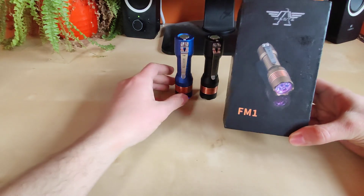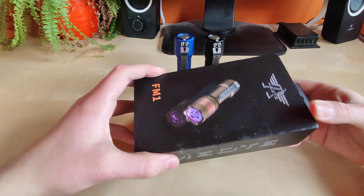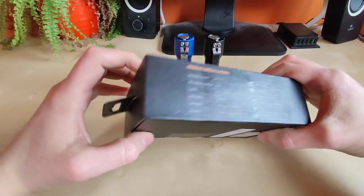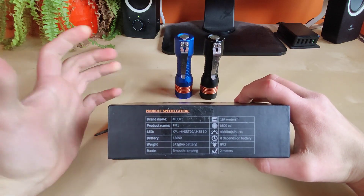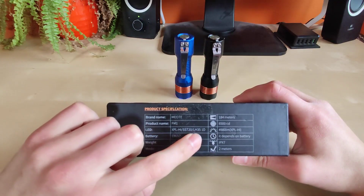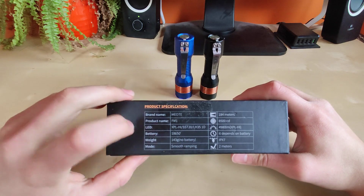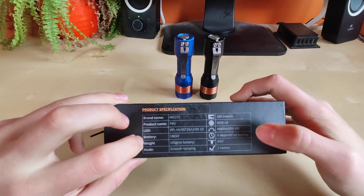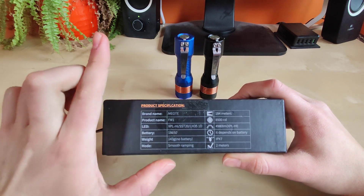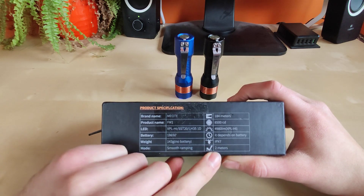This one is a little bit different but shows very few of their initial designs. There's some glue on it — I don't know if it was just from the factory since I got this for testing. We've got some product specs here: you can choose from XPL High, SST20, and even Samsung LH351D, which is a nice addition. It uses an 18650 battery, smooth ramping, and for XPL High they advertise almost 5000 lumens, which seems a little bit unrealistic. IPX7 and 2 meters impact resistance.